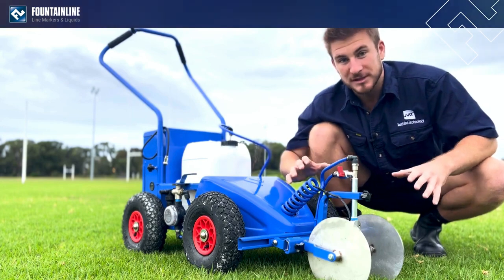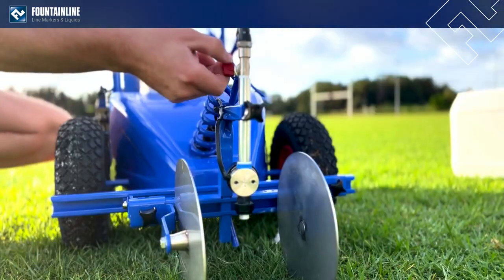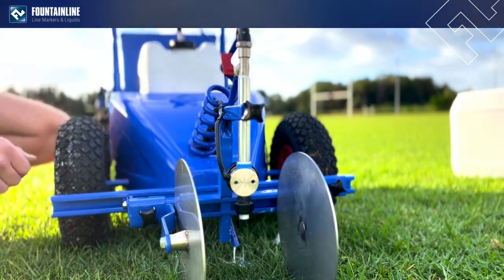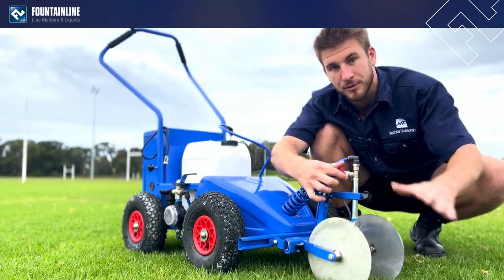We have a whole new delivery line system equipped with a new priming valve. You simply open the valve to direct the paint to come through the back hose here — that will prime your paint and release any extra air caught up in the pump. Then you simply close the valve to redirect the paint through the nozzle, and you'll have your paint coming out instantly without having to prime through your nozzle.